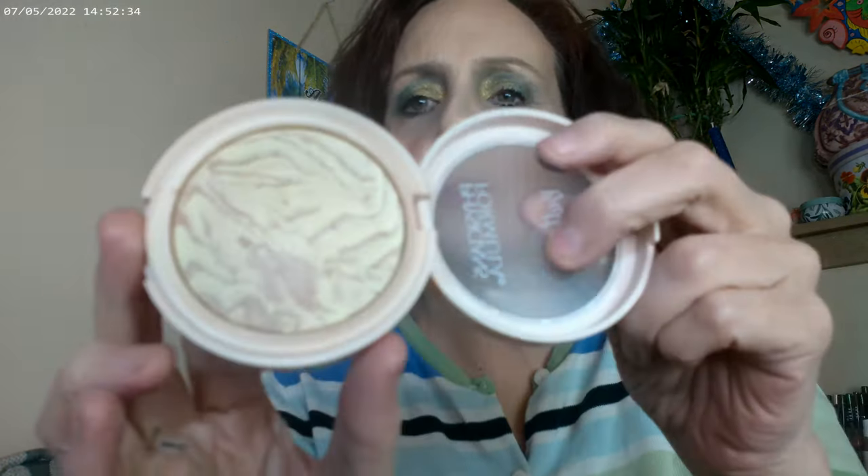I went ahead and used the Physician's Formula — this is their Butter Glue — and I used this one in Translucent Glow for my finishing powder.